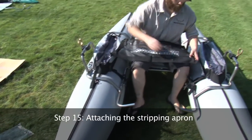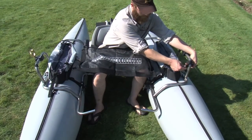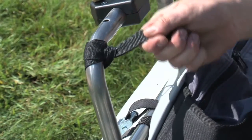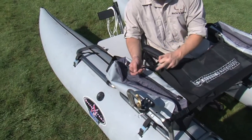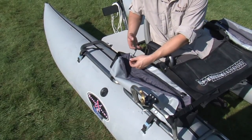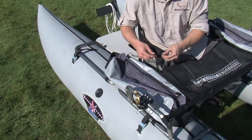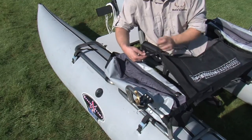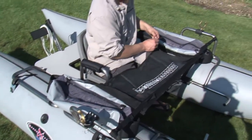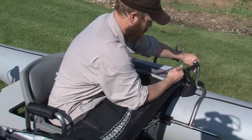Step 15. Attaching the stripping apron. While sitting in the boat, loop the nylon strap over the oar stand as shown. Attach the bungee cord through the rear D-ring on the cargo bag. Run the Velcro through the back loop on the apron and secure it to itself. Adjust the front straps, but be careful not to over tighten.